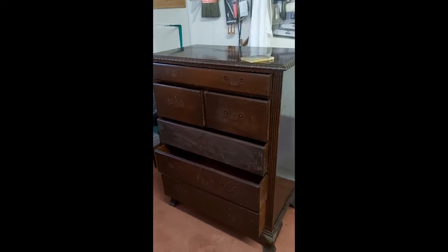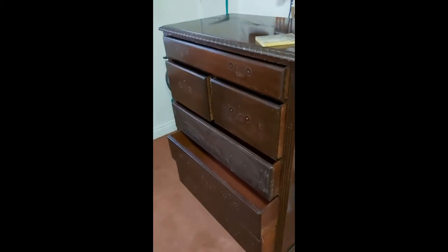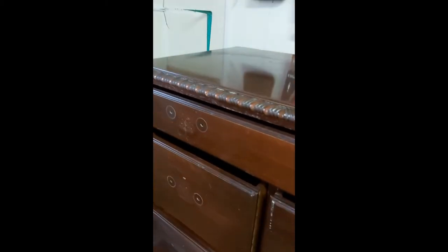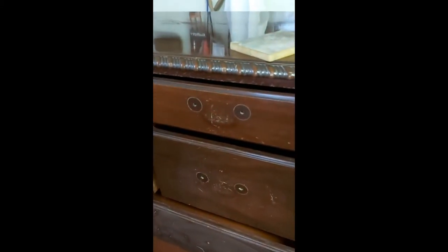All the handles have come off and they're going to be replaced, so I'm going to be filling up all of those holes. I'll probably start with a Ron Seal two-pack wood filler, sand and sponge, and a bit of water.